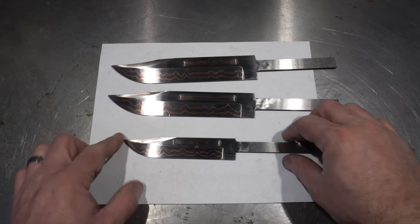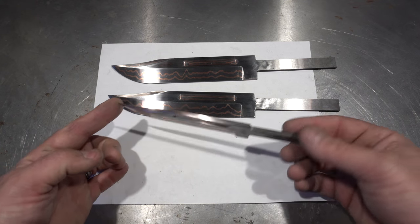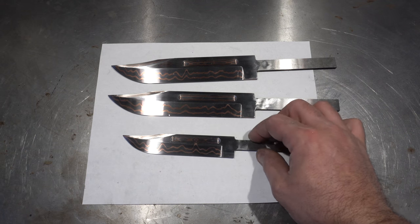Here we are with the blades all hand sanded to 800. That's what took me so long in this part of the build, because there's three of them. I didn't think you guys wanted to watch hours of hand sanding.